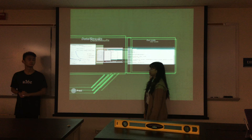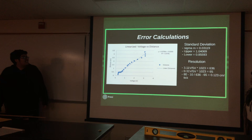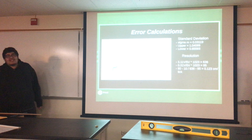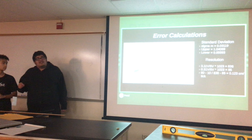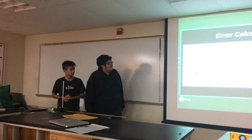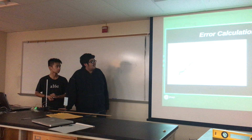In our experiment, we had errors. Here we have a linearized voltage-distance line, which helped us find the sigma of the slope. The one-sigma is around three centimeters. So our one standard deviation means our readings would be accurate to around plus or minus three centimeters. The standard deviation of the slope. And then the resolution — we got around 0.123 centimeters, so around one millimeter. The resolution is the minimum amount of distance that a sensor can detect, and it's around one millimeter.